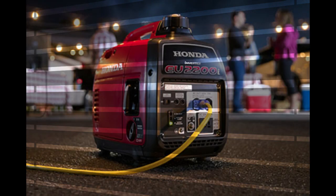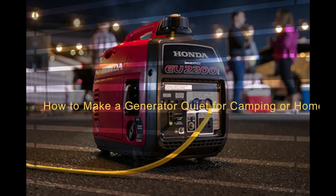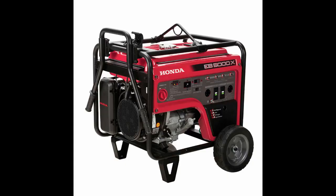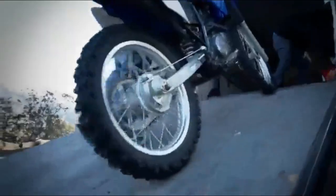Hello everyone, here comes another useful video on how to make a generator quieter for camping or home use. As always, I have included all the links to the recommended products in the description below. To continue receiving useful videos of a similar kind, please subscribe to this channel.